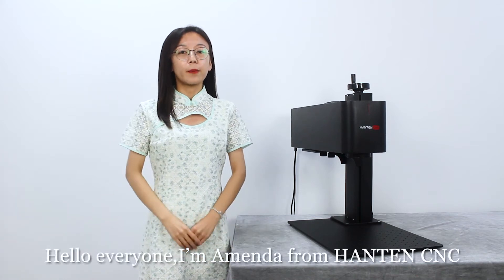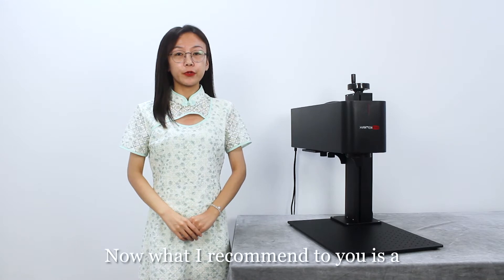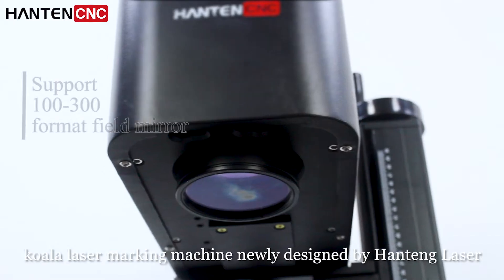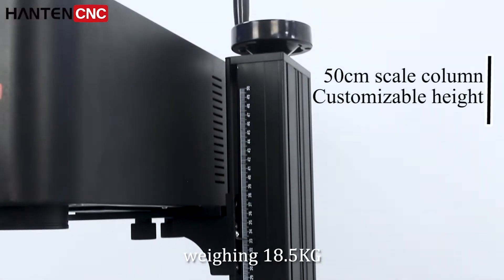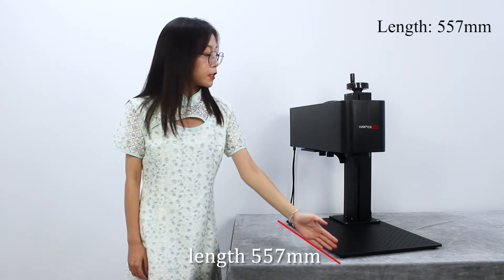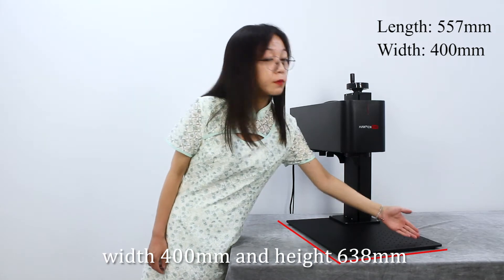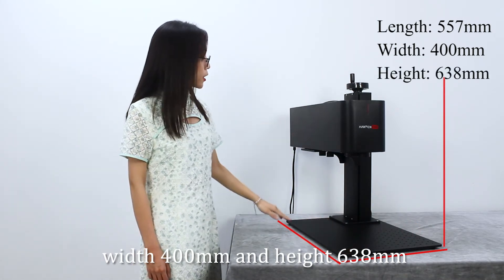Hello everyone, I'm Amanda from Hinton CNC. What I recommend to you is a Kola laser marking machine, newly designed by Hinton Laser. Weighing 18.5kg, with a length of 557mm, width of 400mm, and height of 638mm.